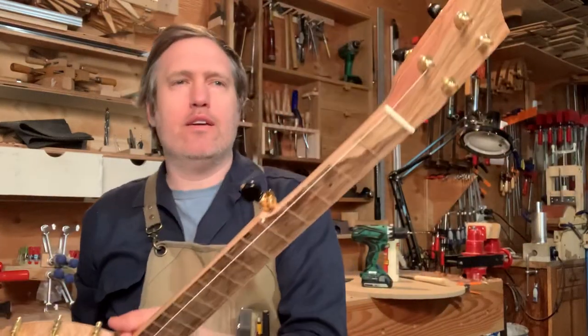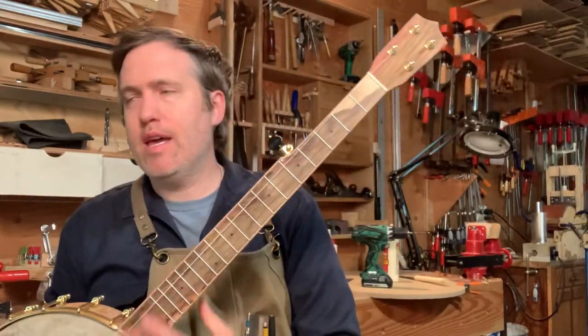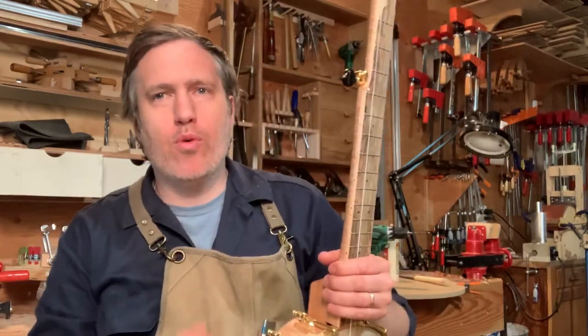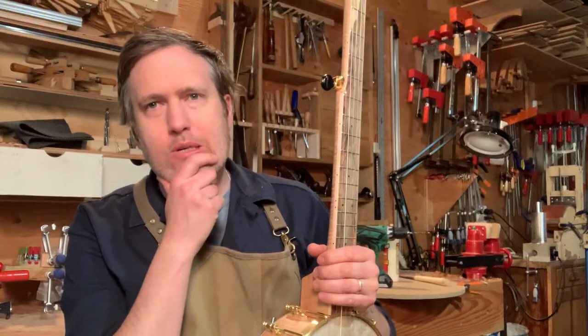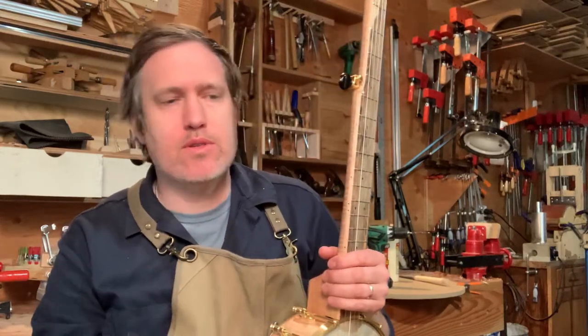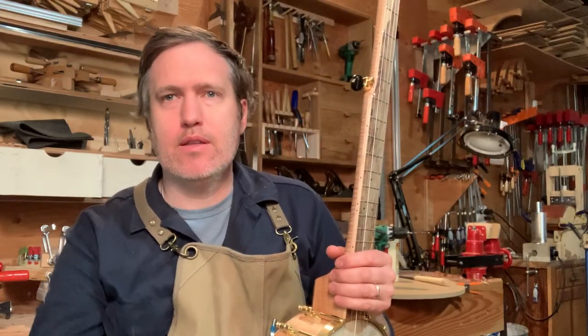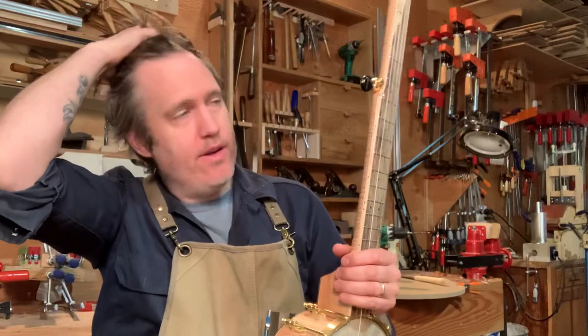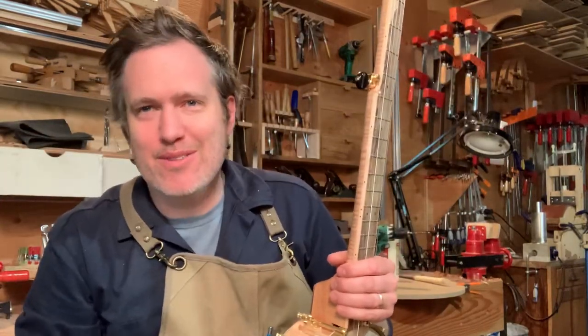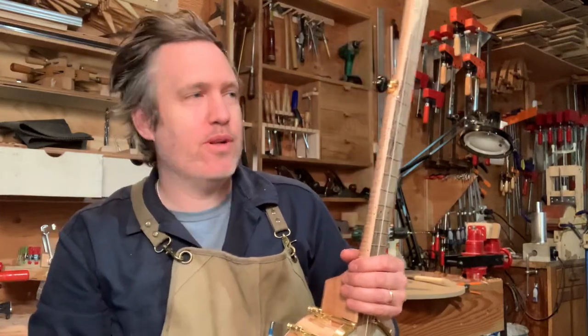Good afternoon friends. I've got a nice five-string banjo to show you today and this was a really fun instrument for me to work on. I've been getting more five-string banjo orders lately, so I spent some time in the shop the last six weeks working on some jigs and some process stuff just to make these instruments more repeatable, a little less labor and more accurate. So even though the end product doesn't look any different to you, it was nice to work on that stuff while I did this instrument.